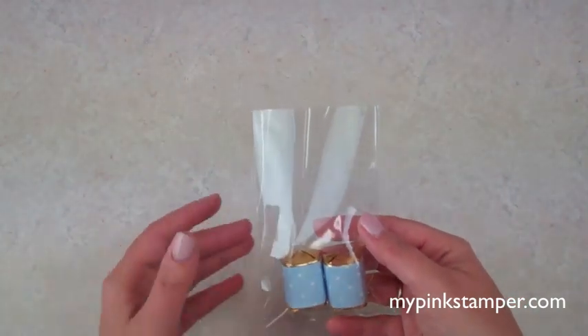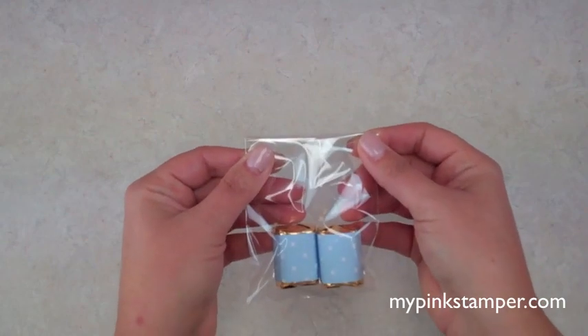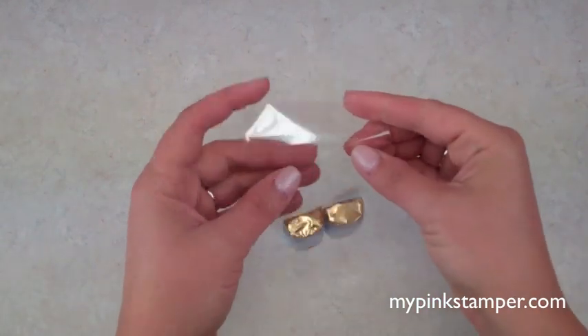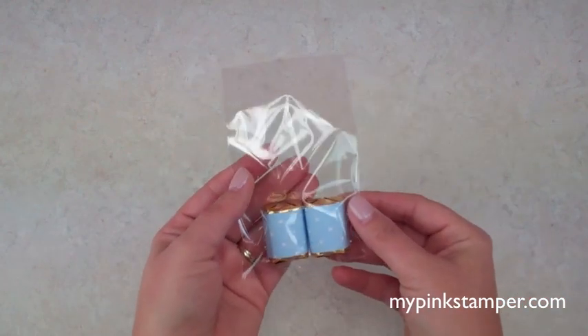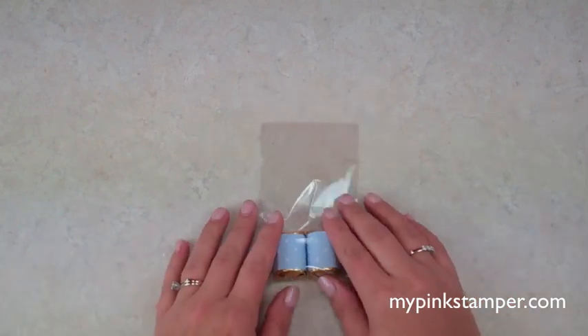I have two nuggets in the bag and I'm going to show you how to make a cute little topper for the top. You can also fit four nuggets in if you want a bit more, but I'm just doing two for this project.